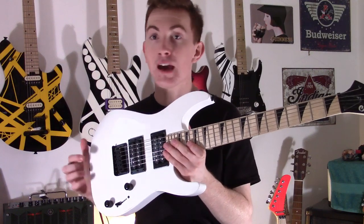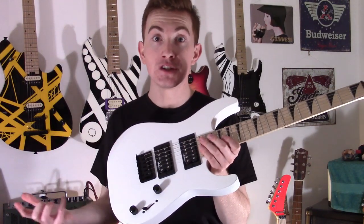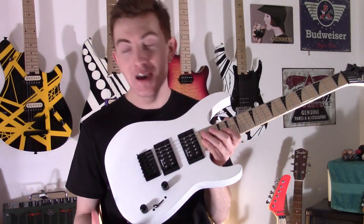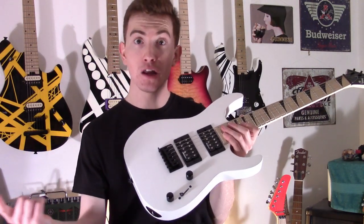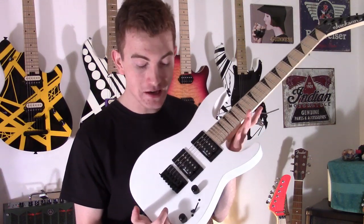It doesn't just come in white either. You get the Soloist shape, you get a V shape, and there's also a Minion bass. They come in neon colours too — neon pink, neon green, neon yellow. It's so cool, it's just fantastic.